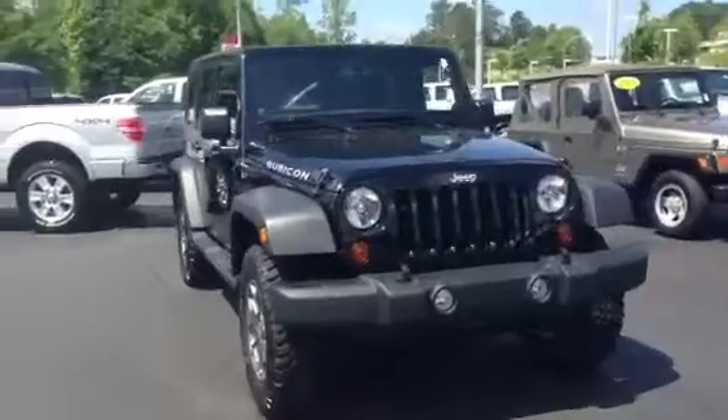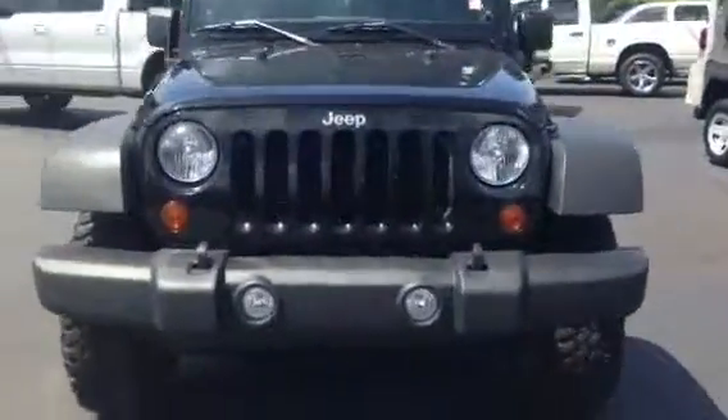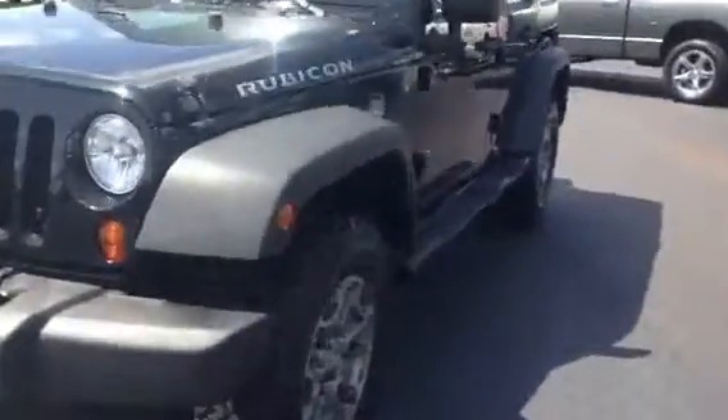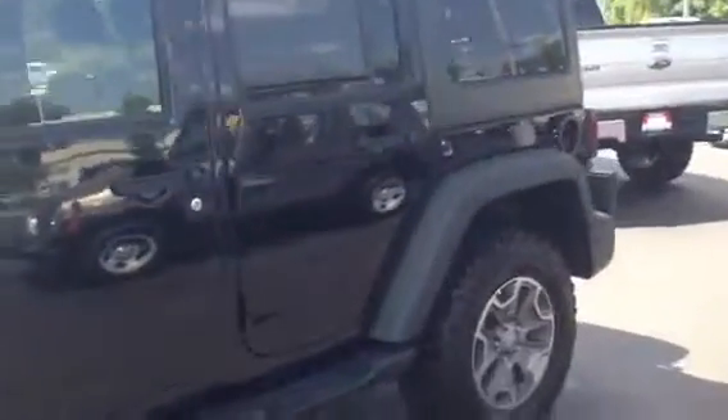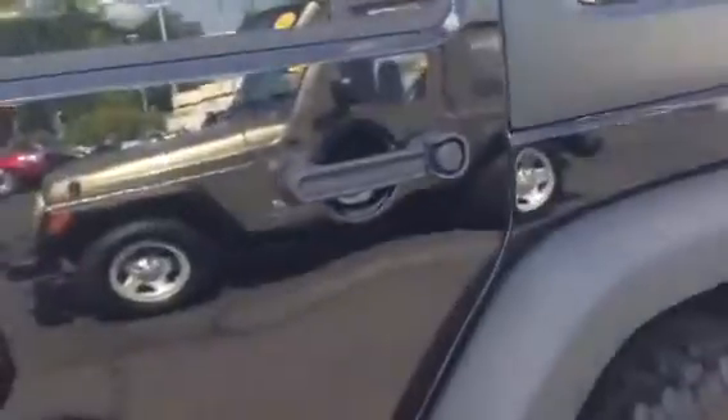Go around the exterior here and you can see it is the Rubicon — you got your fog lights there. It's 2013, going to be the BF Goodrich tires. It is the Unlimited Edition, trail rated. We're asking right at $36,000 for it, and it's only got 11,000 miles.